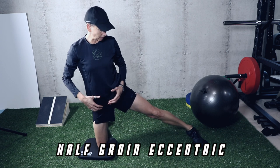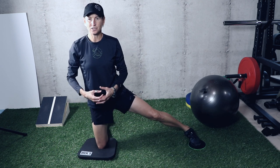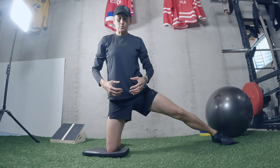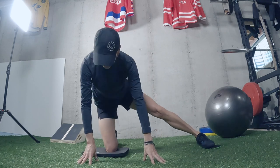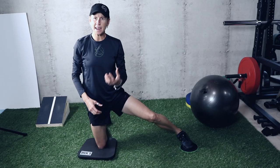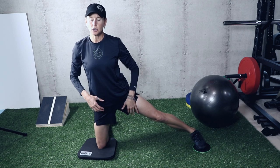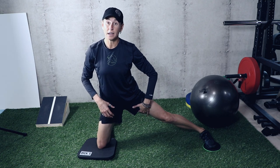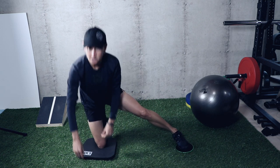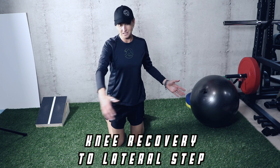We're also going to add some more eccentric load with half groin eccentrics. Don't go your full range of motion — start with about a third to a half. Lower, lower, lower — then use your hands to come back up. Lower, lower, lower — use your hands to come back up. Don't go to where you feel 'that's a good stretch'; that will be too much. Go only until you just start to feel the stretch in that area, then use your hands to come back up. Go down for about four seconds and do six to eight reps — not a bad idea to do it on both legs.